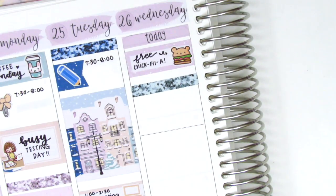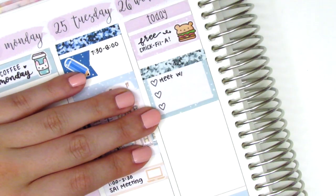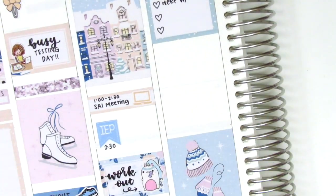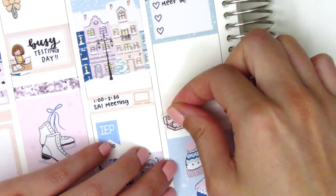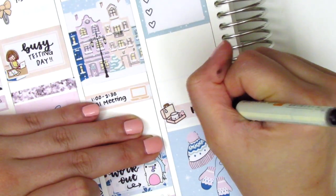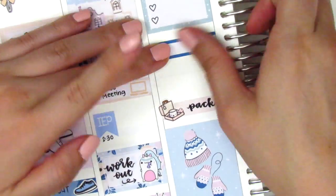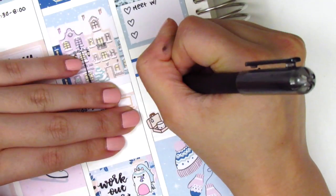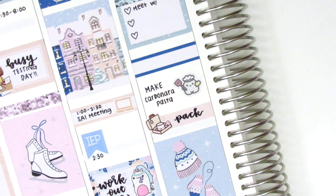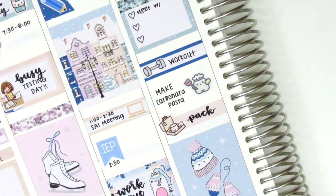I cut up a three heart checklist to mark some meetings that I had on that day — it was definitely a busy day with lots of meetings. Then underneath that, I decided to work from the bottom up because I wanted to see how much space I had. I covered up a Build Do sticker with this little packing sticker from Paper and Milk to mark that I had to pack for our Utah trip the next day. I pulled in this adorable cooking sticker from Mojikichi to mark that I made a new recipe on Wednesday — I made some carbonara pasta, which actually turned out really good. And then on that quarter box, I pulled in these dumbbell stickers from a shop that's no longer open to mark my workout.